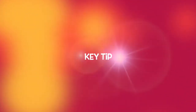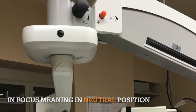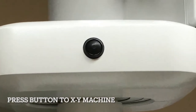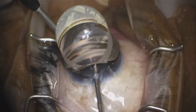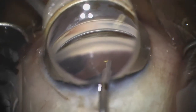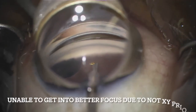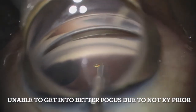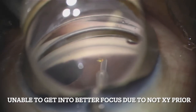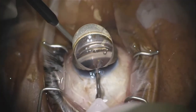Another important strategy is to always ensure your microscope is in focus by starting with the XY position centered prior to starting the surgery. MIGS angle surgery is done under high magnification, therefore completing this step will help to ensure that you have enough range to achieve high magnification. Oversight of this step may lead to inability to increase the magnification for greater visualization of important angle structures during surgery, as you may have exhausted the range of ability for any more magnification.